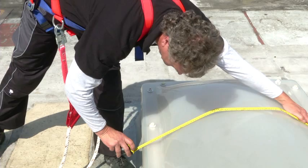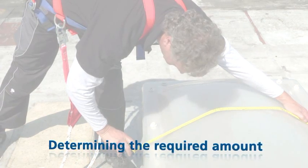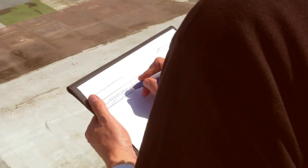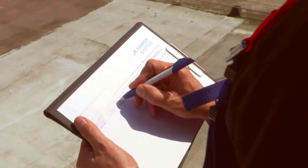400 grams per square meter of material is applied during each work step. A calculation of the skylight dome area determines the required amount of Kemperol Full Stop.